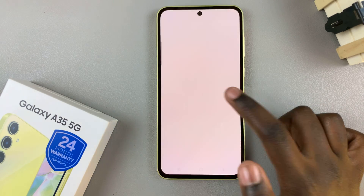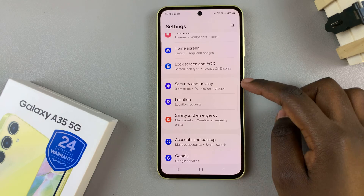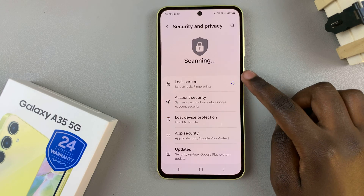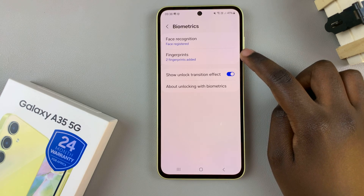First, open the Settings app, then scroll and select Security and Privacy. From here, tap on Biometrics, then select the option Fingerprints.